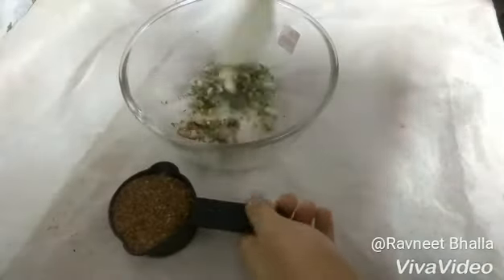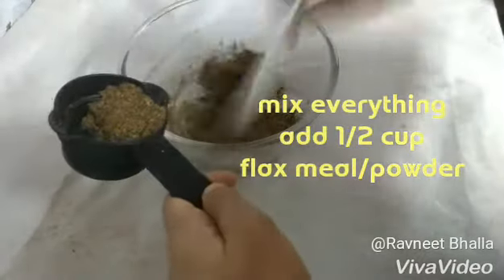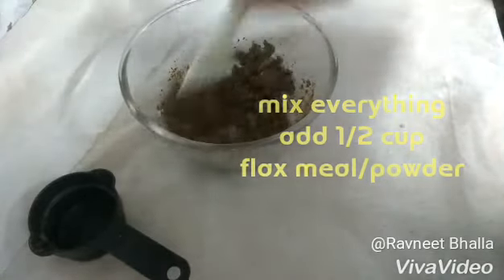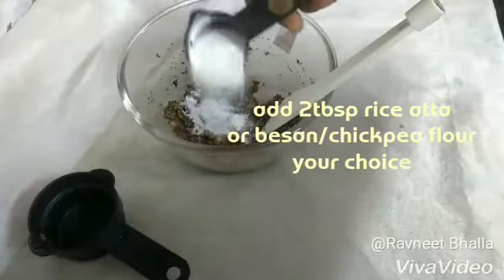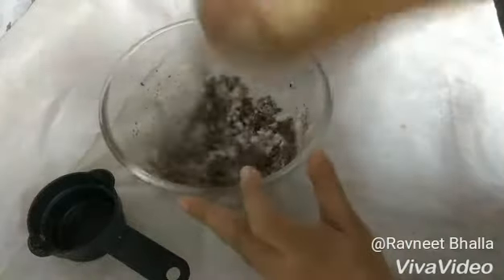Add the herbs along with the onion to a bowl along with salt, black pepper if you want it spicy, turmeric, garam masala, and any other flavoring of your choice. Then gradually add flax meal to this. If it looks sticky, don't worry, go ahead. I also added 2 tbsp of rice flour to it.